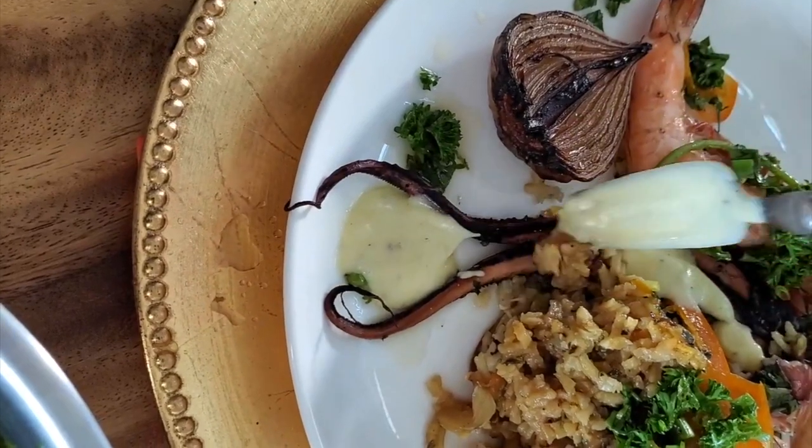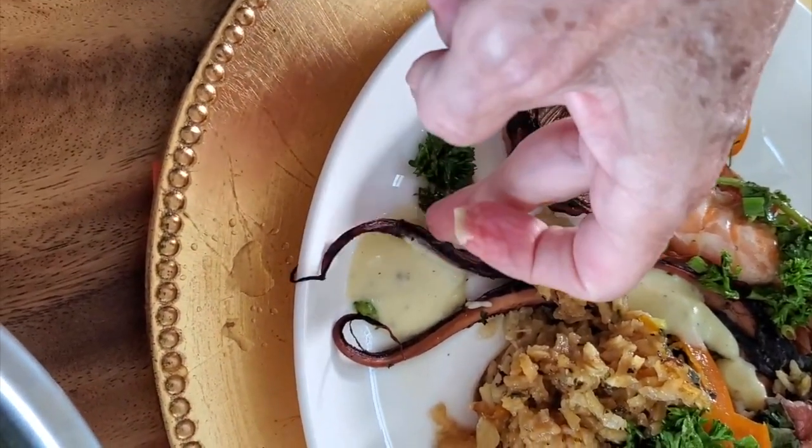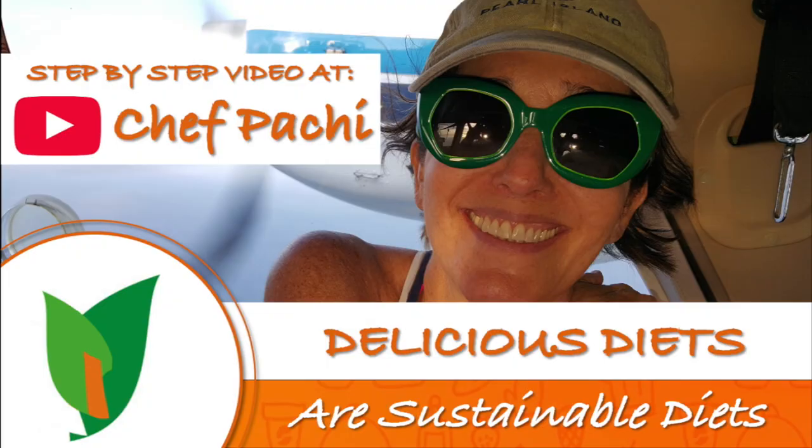Chef Pachi's delicious food, amazing mood. Enjoy beautiful and delicious food easily, all the time, so you can make it at home. Chef Pachi!